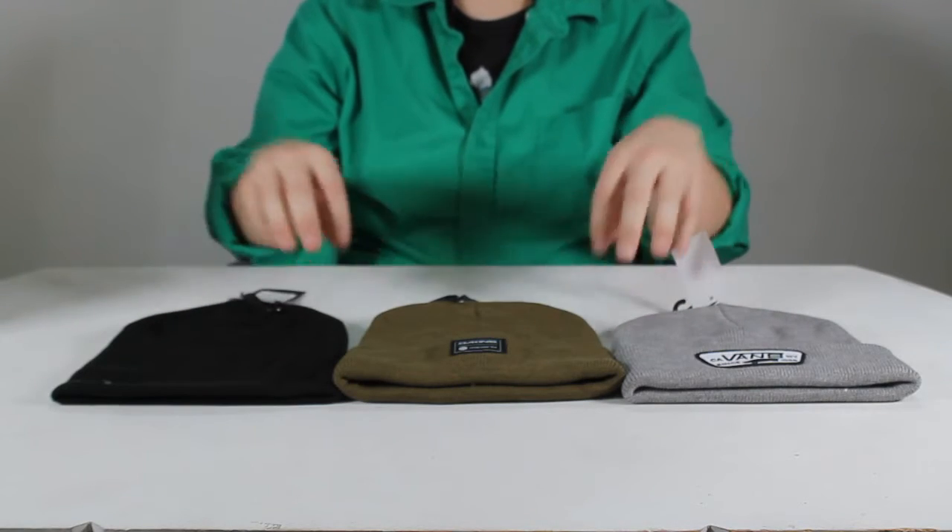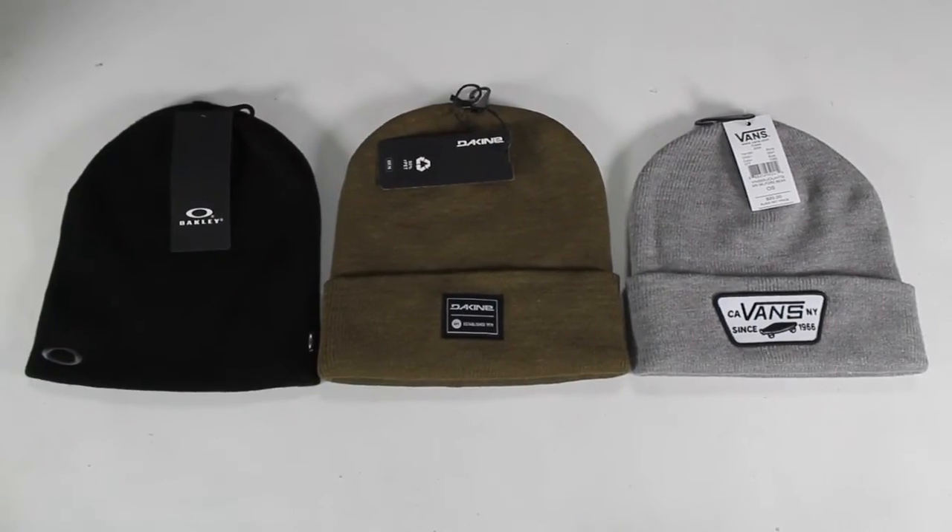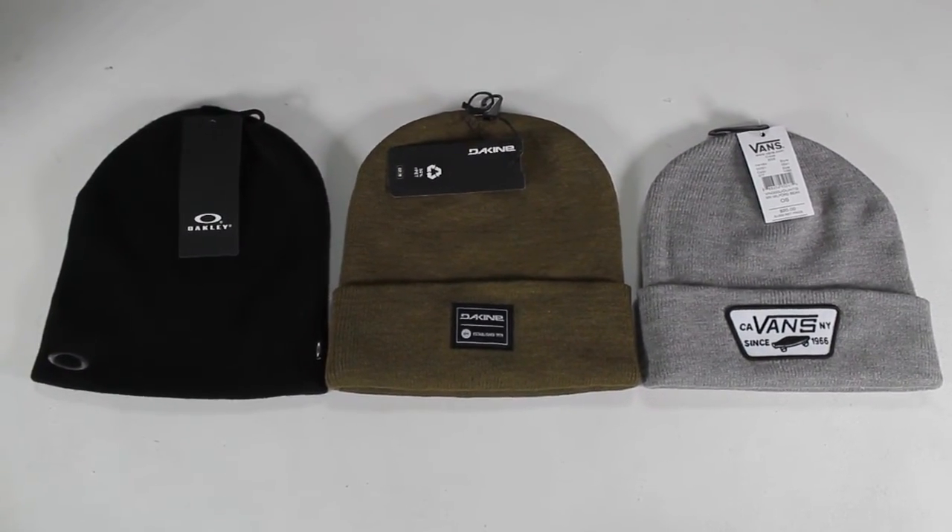There we are — three beanie brands to help with winter. Visit surfboards.com to find yours, and choose wisely, for in the game of cold you either win or you get chilly.